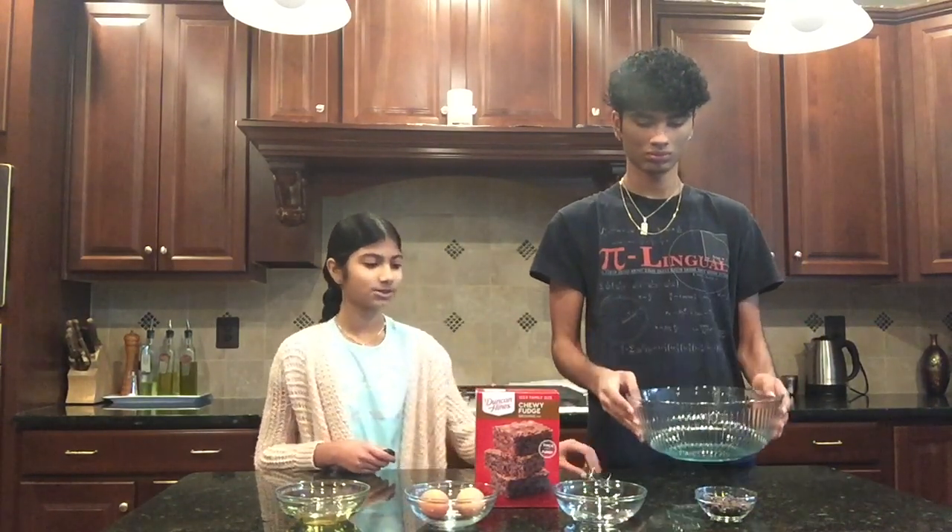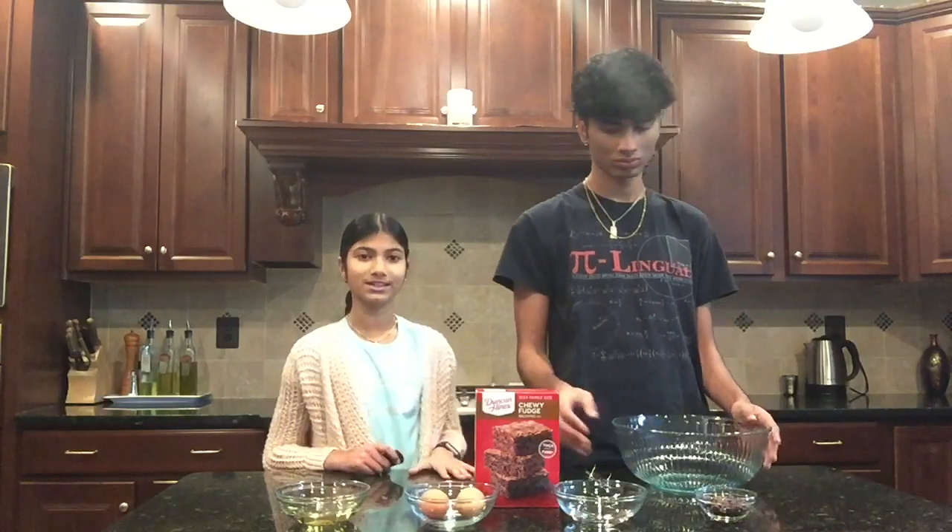Let's start off by getting a large bowl to mix everything in. We have a large bowl and a whisk, and we're just going to pour in all of the ingredients.